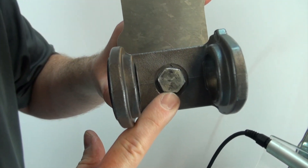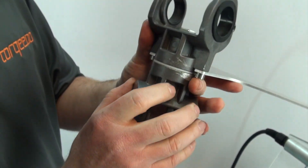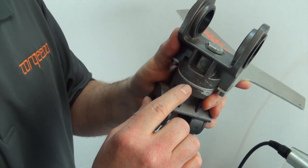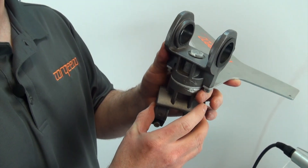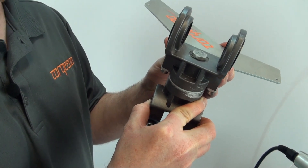This is an aluminum hex bolt. What can happen is over time this hex bolt can come loose, and then the space between here will become excessive play, and the mount itself will pivot and the leverage will break this.